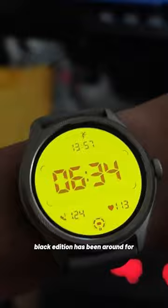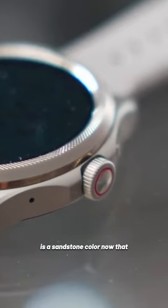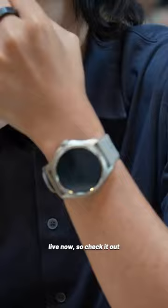Speaking of style, the black-on-black edition has been around for a while now, but there is a sandstone color now that gives you some choice to best match your style. My full video on my week one with the sandstone TicWatch Pro 5 is live now, so check it out on my channel.